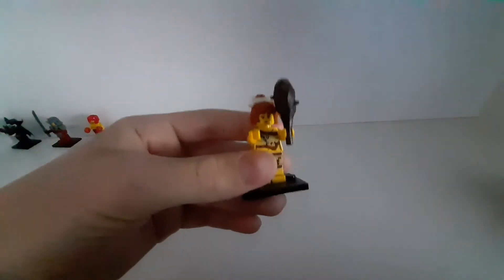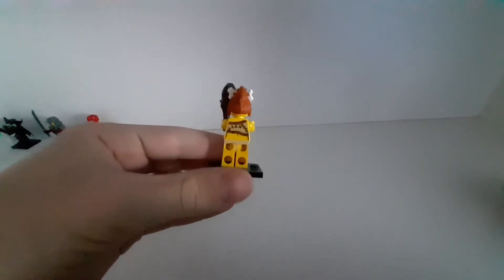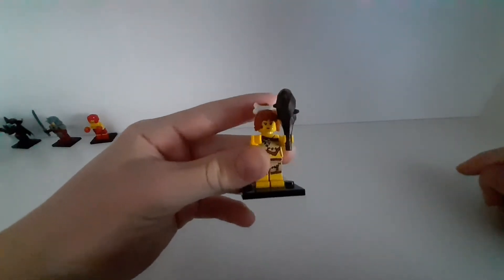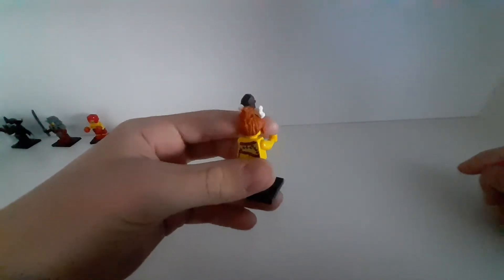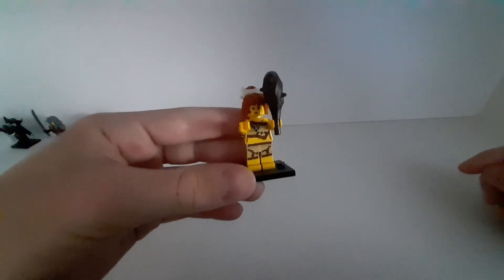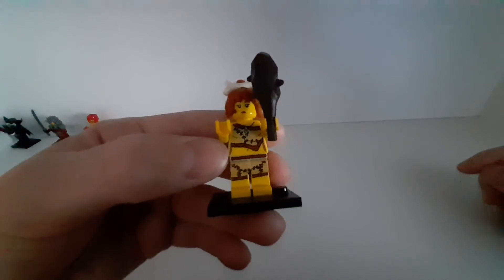The other one from series 5 is this cave girl. It's cool that you can attach this bone to her hair. I think it's a quite cool and detailed minifigure — just look at its clothes.